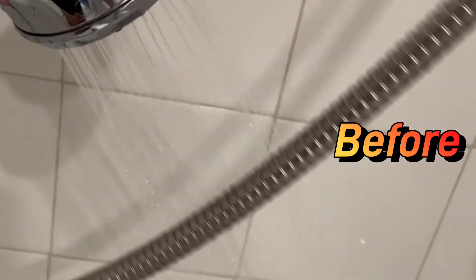This clean shower head definitely has more water pressure. This is before. And here is the water pressure after it's clean. And look at the difference in the shower head.